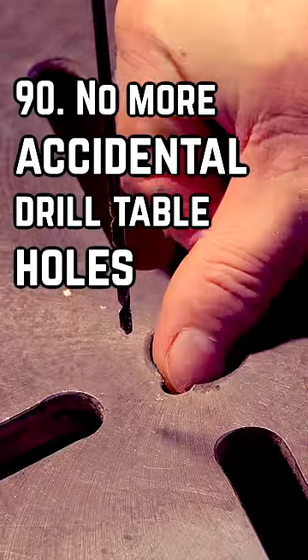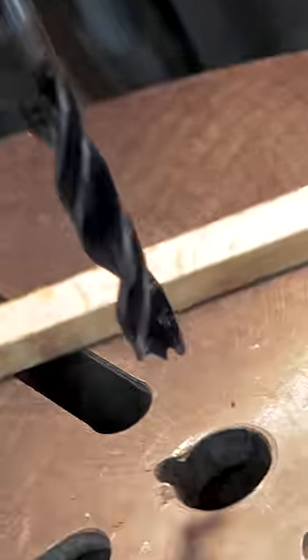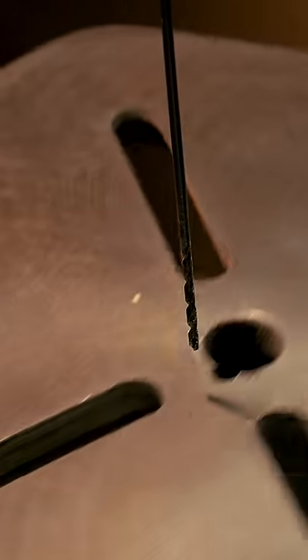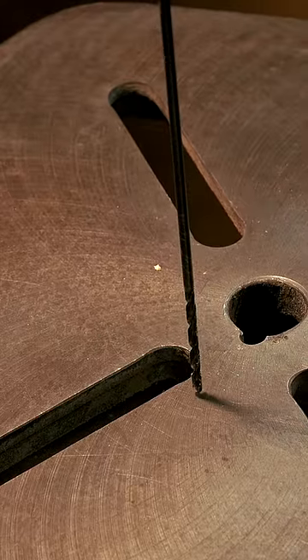If you, or your brother, have ever left an indelible mark on a drill press table, I don't need to remind you of how disappointing it is — it'll remind you every time you use it in the future. For those new to woodworking, drilling into the table happens when we don't set the horizontal table to the right vertical plane and we miss the hole.